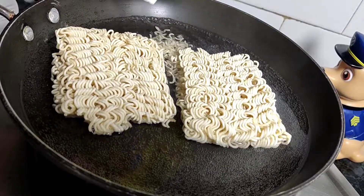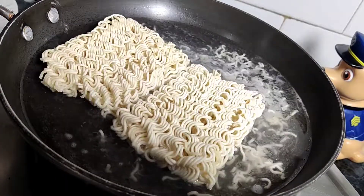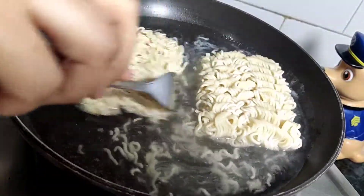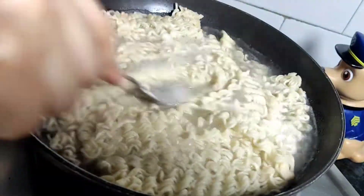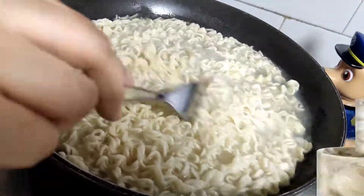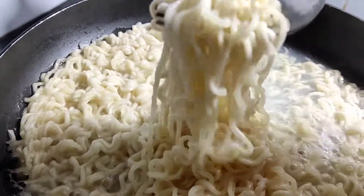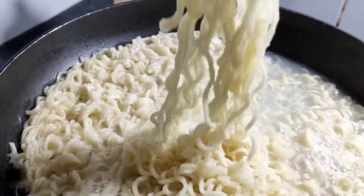Here, we will take a pan where I have added two cups of water. We will add our Maggie. Don't forget to break it correctly, otherwise it will not be like our Chomin. So we have to open it in a good way. We will cook it for about 2 minutes.